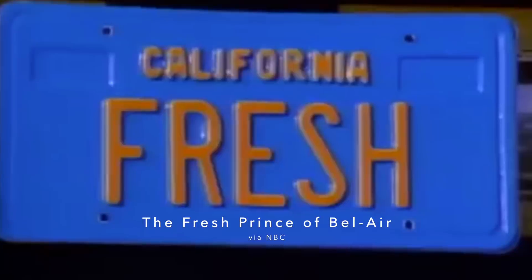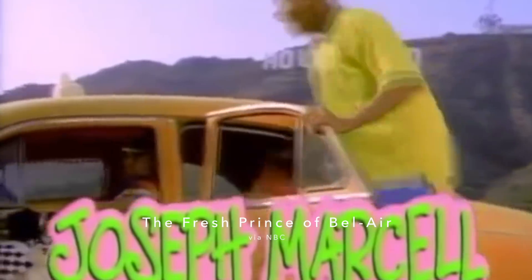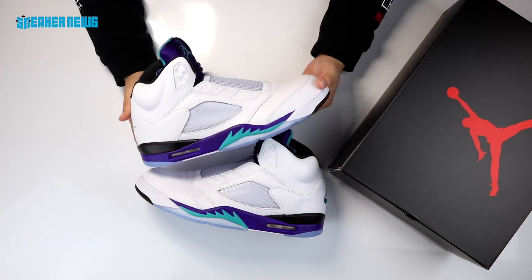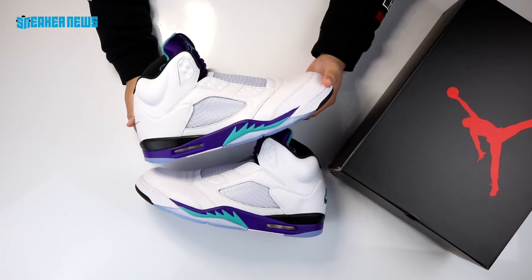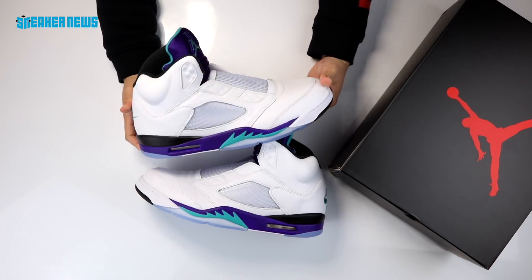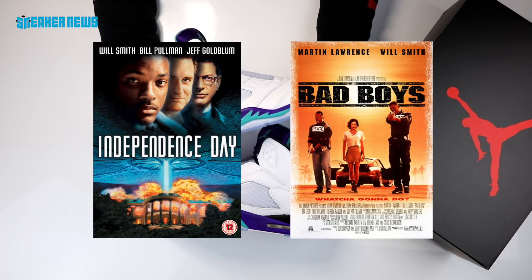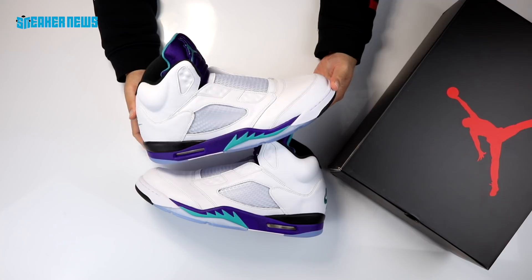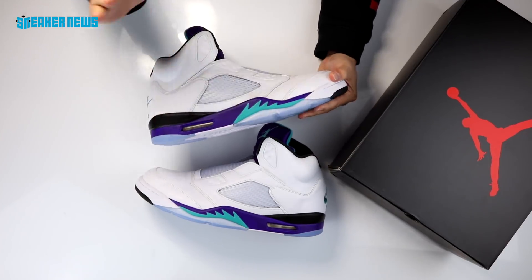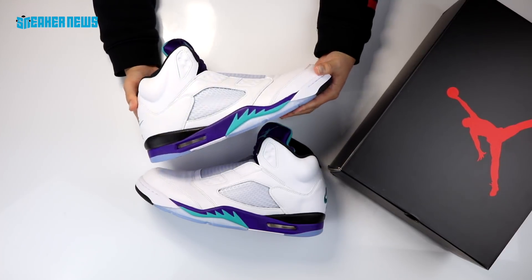As you guys know, Fresh Prince of Bel-Air is a sitcom from NBC that starred Will Smith. It pretty much made his career — he went from being a sitcom star to a bona fide movie star. During and after the show's run in the 1990s he was in Independence Day, Bad Boys, and of course catapulted that into one of the most successful movie star careers of all time.